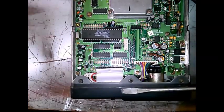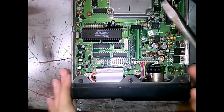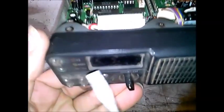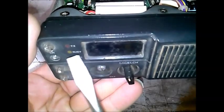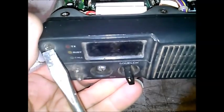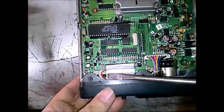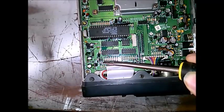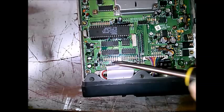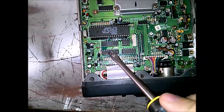Starting from the front, we have our ribbon cable that goes to the front panel. The VFD — the vacuum fluorescent display — these three LEDs, and these buttons which are also lit by LEDs. You can see the limiting resistors here, the lines, and the VFD drivers.